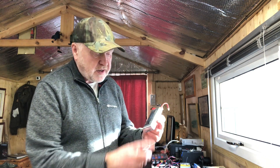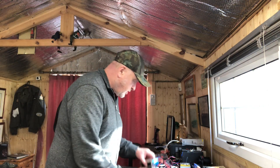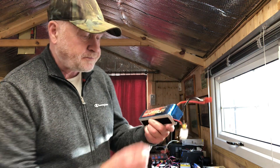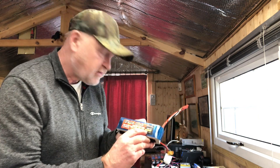Moving on, this is a four cell battery, so this is 14.8 volts. And then we go on to some of the bigger batteries, which are used for some of my larger model aircraft. This is a six cell battery — six times 3.7 — should be 22.2 volts.